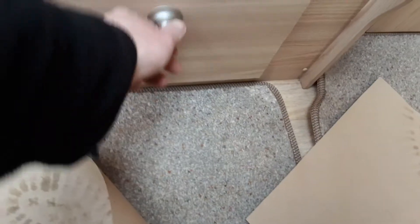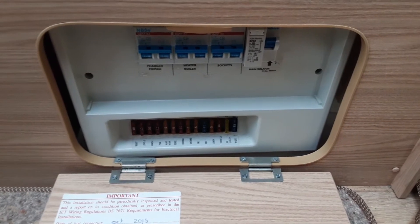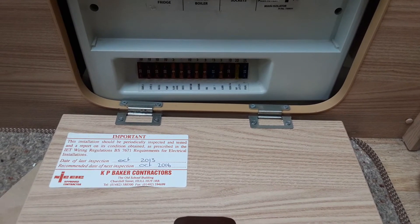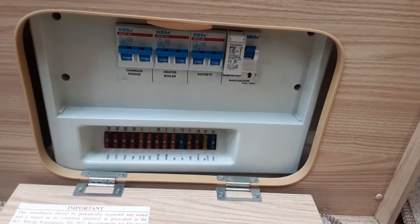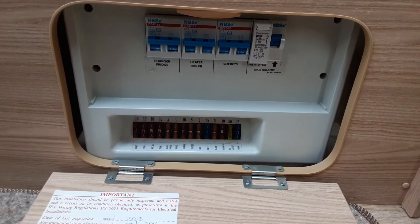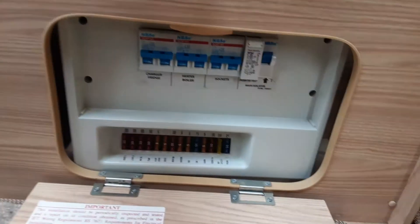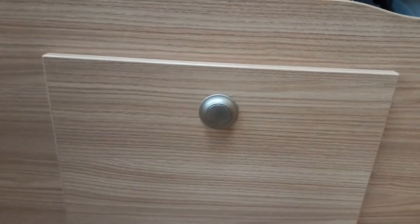Just underneath the front seating area you've got your 240-volt trip switches at the top, so you can isolate power to the 240-volt systems on board if needed. There's also a 12-volt fuse at the bottom for when you're running the caravan on 12 volt. If you're not sure whether you've got mains power coming in from the site, hit the white test button. If the trip switch drops down to the bottom, it means you do have mains power coming in. If it does not drop down when you hit that button, it means there is no mains power coming into the caravan from the site at all.